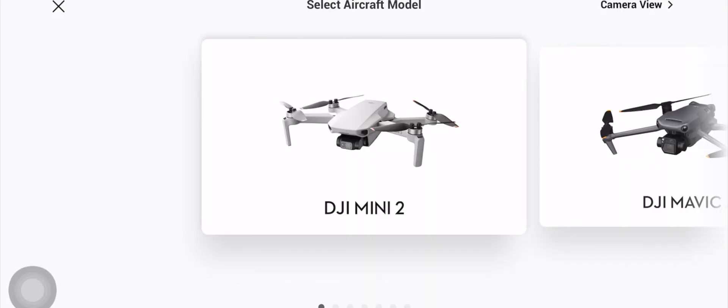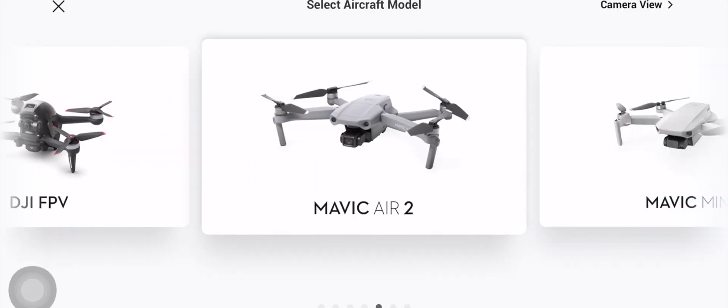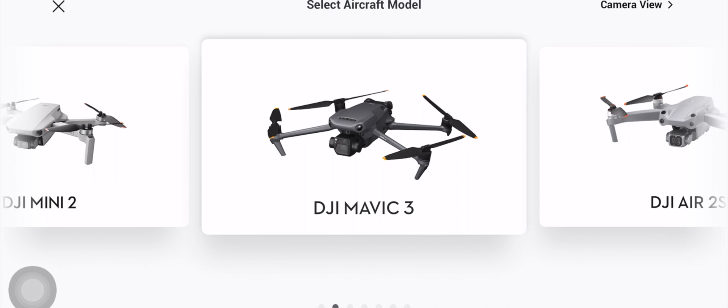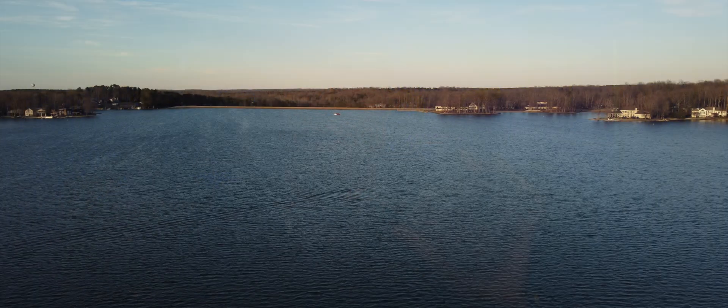The models that the DJI RC-N1 will pair with are the DJI Mini 2, the DJI Mavic Air 2, the DJI Air 2S, and the DJI Mavic 3. The DJI RC-N1 is actually using what DJI calls OcuSync 2.0.